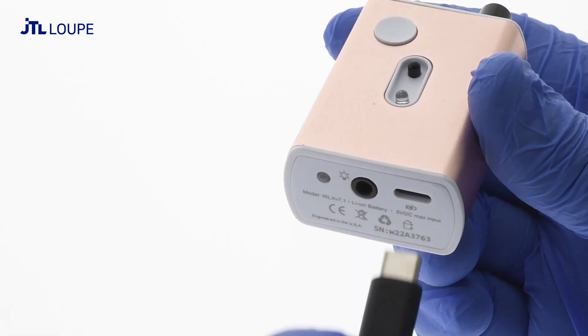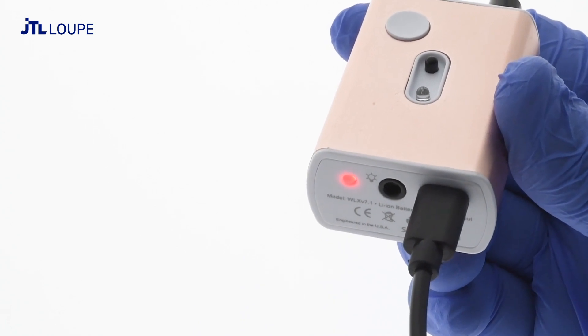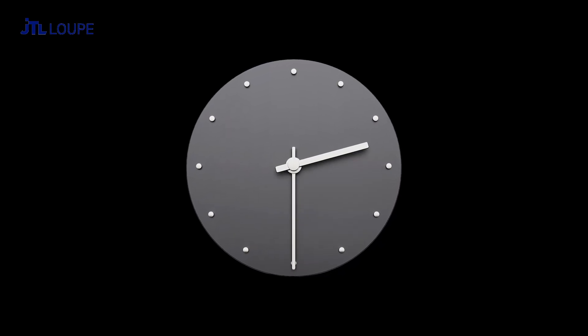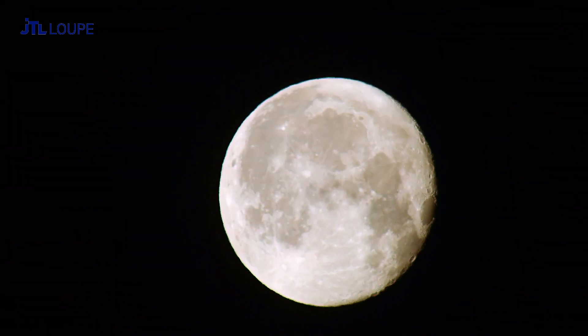Use the included USB-C charging cable to charge the battery. The battery features a charger indicator light — red is charging and green is charged. Do not leave it plugged in for more than two and a half hours or when it is fully charged. Do not charge overnight.